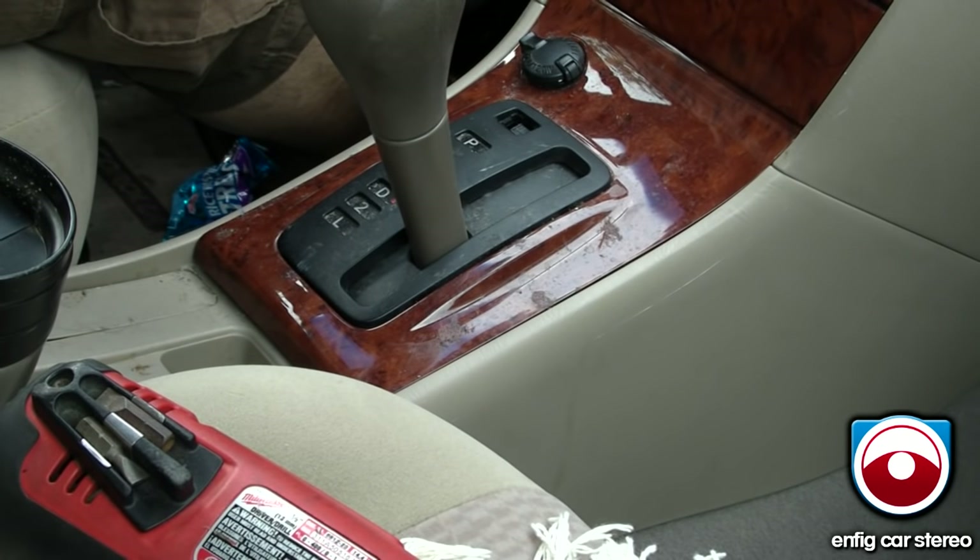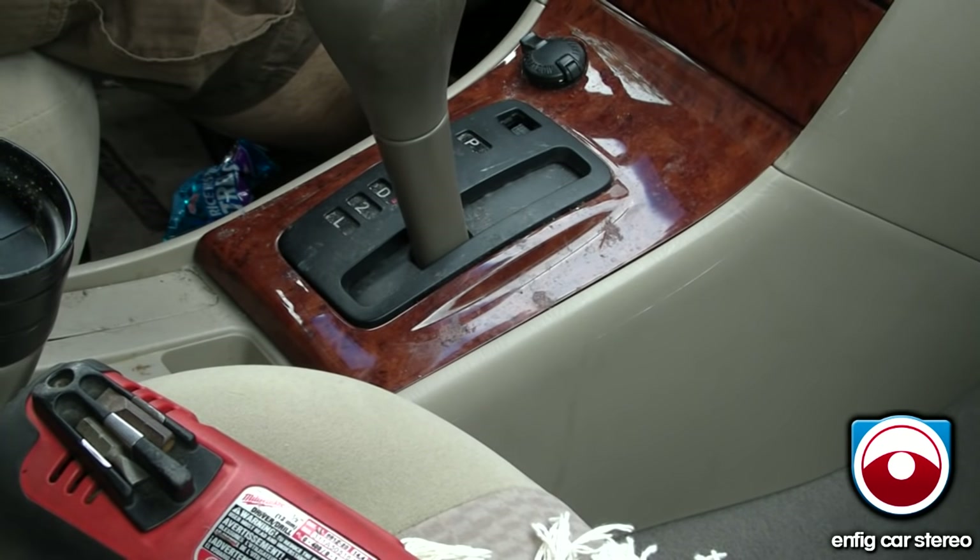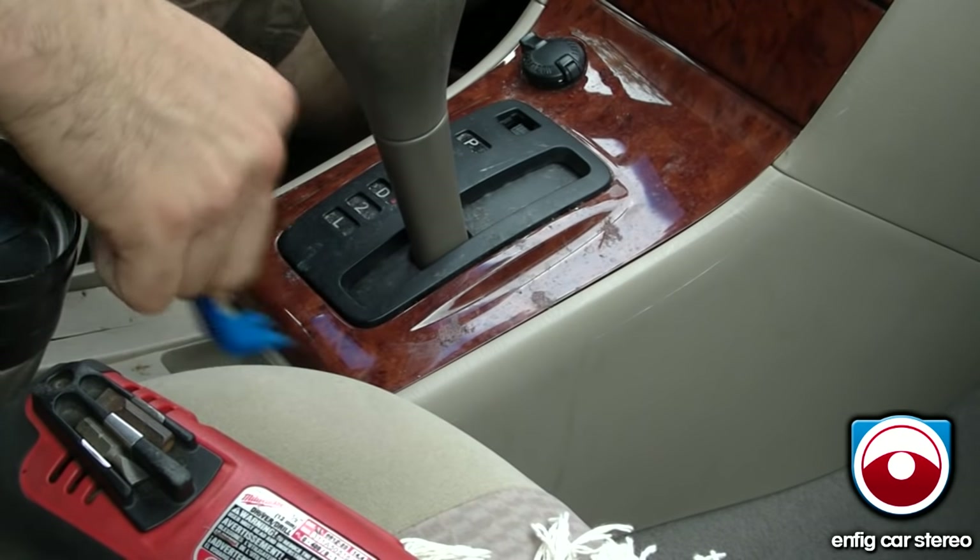All right, we're in a 2007 Toyota Corolla, and we're going to show you how to take out the radio. First thing you're going to do is grab your panel tool and you're going to pop this up over here.